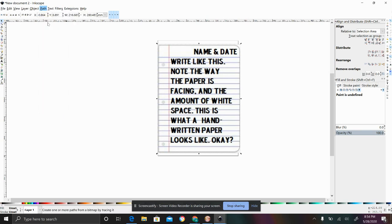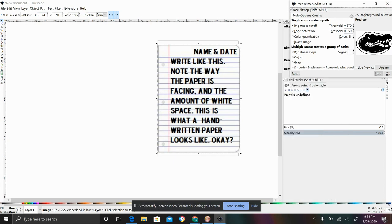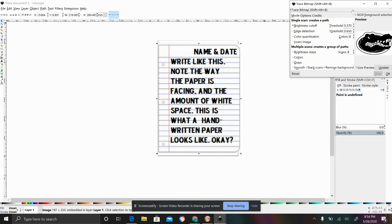Trace Bitmap is my number one thing — I love it because there's so many things you can do with it. The standard threshold you'll probably have is 0.45. I always start with that with brightness cutoff. I usually click brightness cutoff; I sometimes do color quantification if I need to, but most of the time brightness cutoff works for me, especially with most projects for the Glowforge. Just start with brightness cutoff because that's going to work best with most of your images.